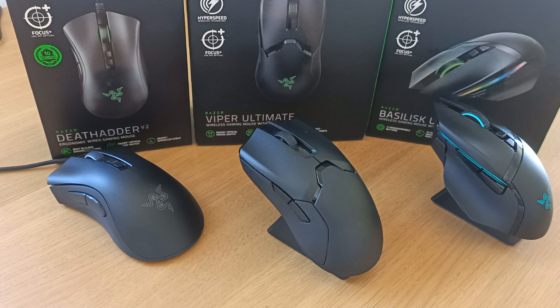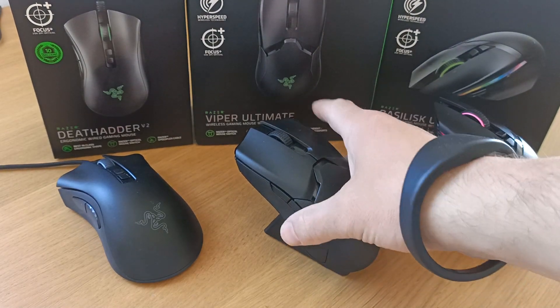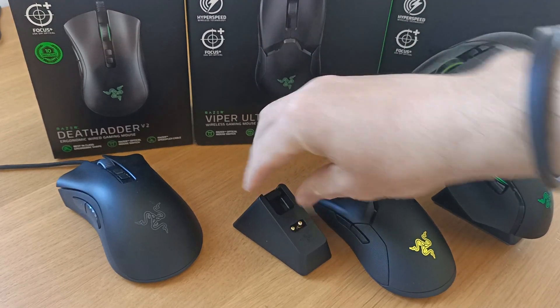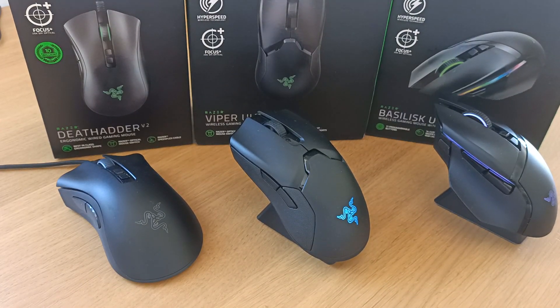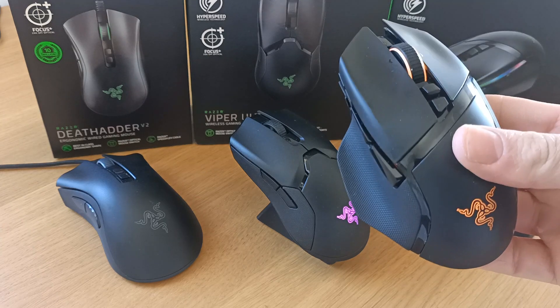The reason I've got three of these is that I had the Deathadder for the longest time — several months — got it as a gift. I wanted to move away from wired mice; I actually really enjoyed the Deathadder. I then moved on to purchase the Viper Ultimate, but I got some problems with the dock — it doesn't actually charge properly. The two prongs are supposed to be further out; for some reason it was faulty. I also played with it and wasn't particularly pleased with the performance. Moving on to the Basilisk — I believe that's how it's pronounced — this is the mouse I'm going to be keeping.